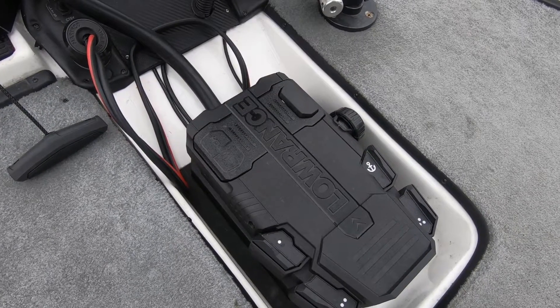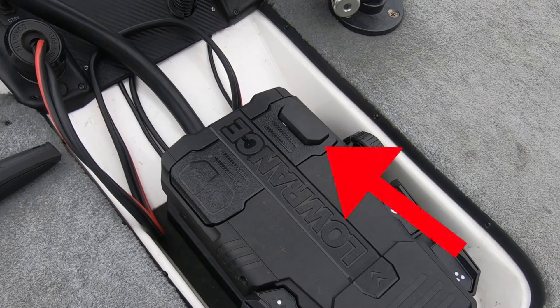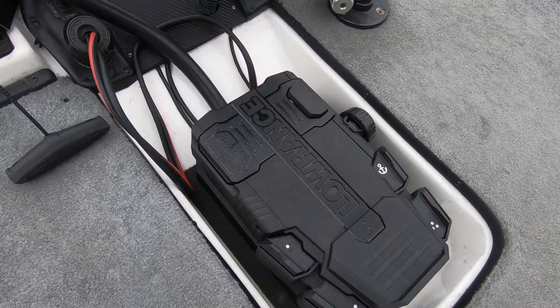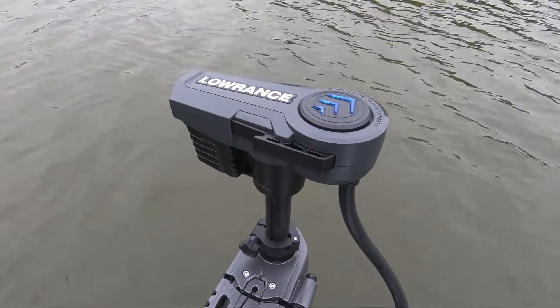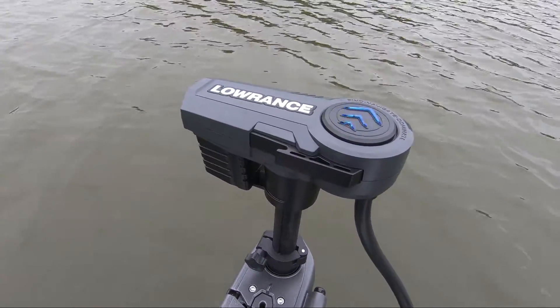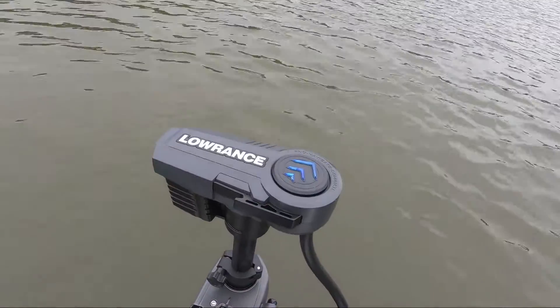There's one thing I really like about this foot pedal — the fact that you can switch the on/off button from the left to the right and put it where it's supposed to be. Coming from a Motor Guide, I'd stand on it on the left and go 'why am I not going anywhere?' and I wouldn't be standing on the on/off switch. So just being able to switch that is real nifty. Also, I don't know if you can hear it, but it's really quiet. The only thing you can really hear is up in the head when it goes to turn around — sounds like a little robot up there.